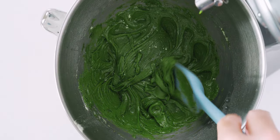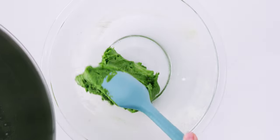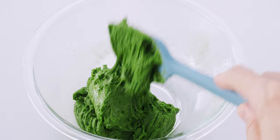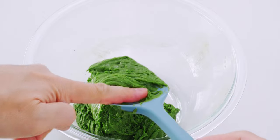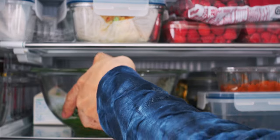We need to chill this to make it workable, and my mixer bowl won't fit in my fridge, so I'm going to transfer the batter to a smaller bowl. Now I'm going to pop this into the fridge and let it chill for at least one hour.